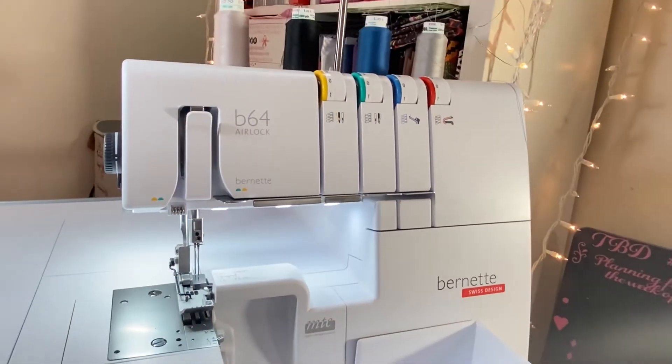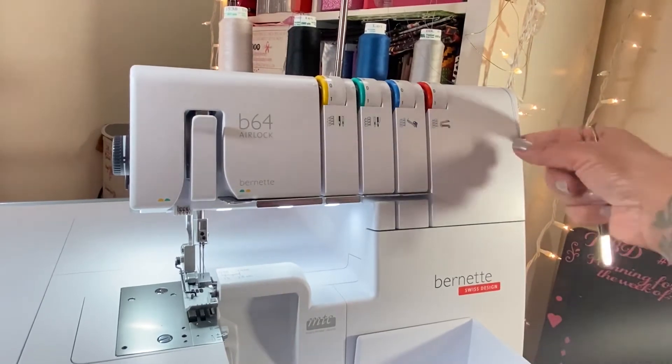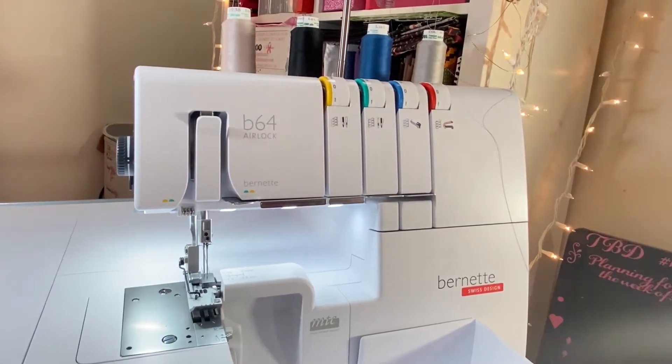I started off by cutting the threads that I already had threaded in the machine. I'm going to start from scratch and show you how I do it. It's really an easy machine to thread. Let me read from the Big Book of Sergers — it just says the air threading for the B64.